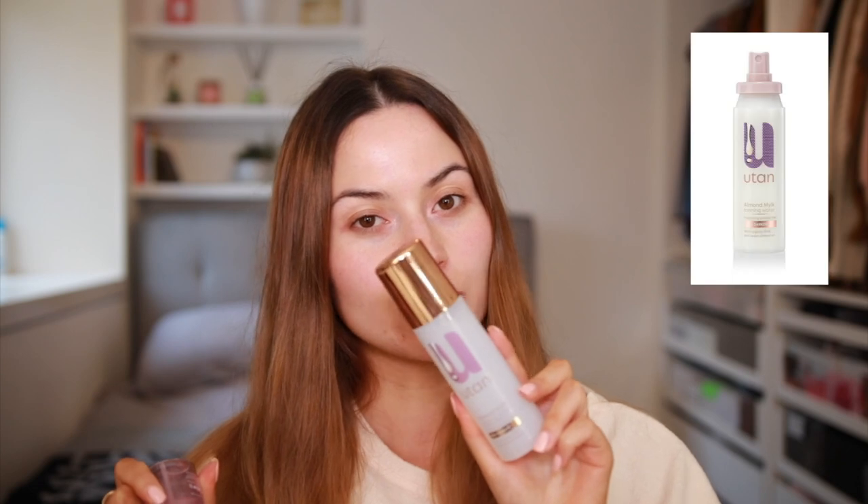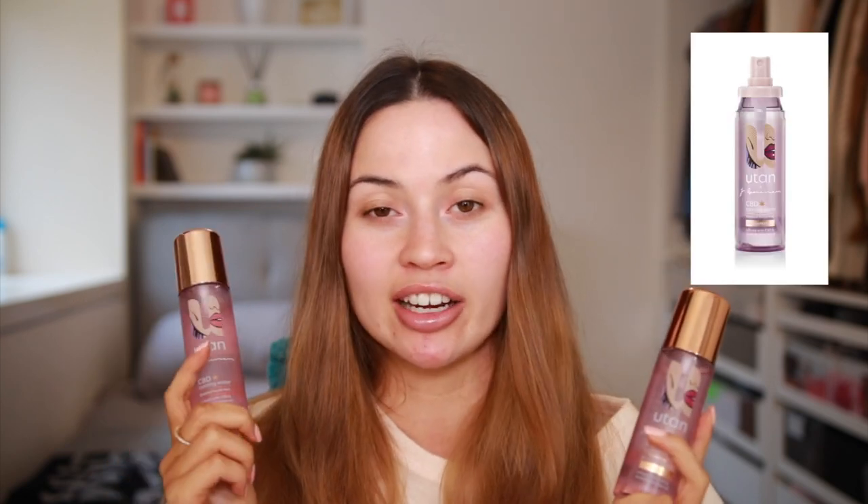Spoiler alert - I have already been using this since the last video I did on the original one, which I don't really like to be honest because it's not 50% darker. But I love this one and this is 50% darker. So if you want a darker tan, get this one.